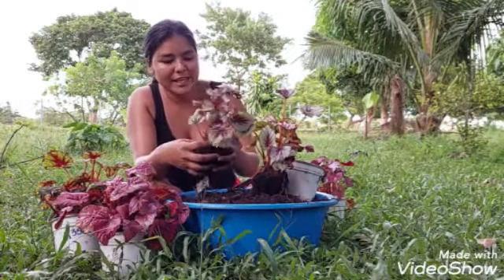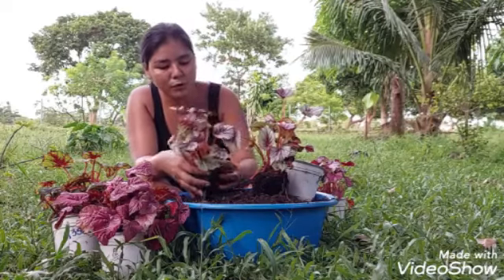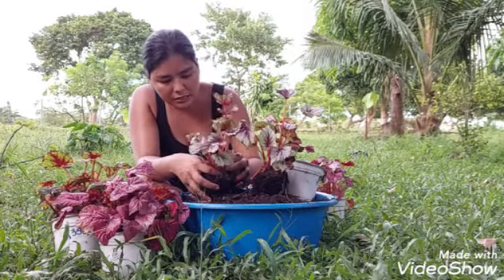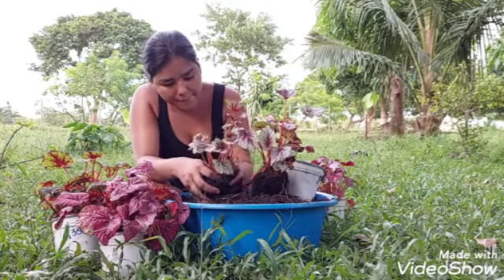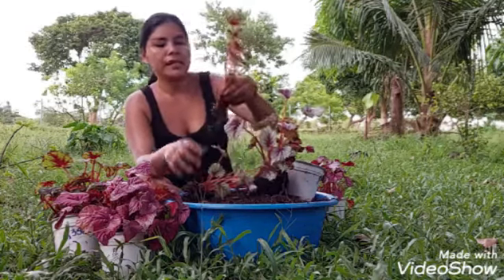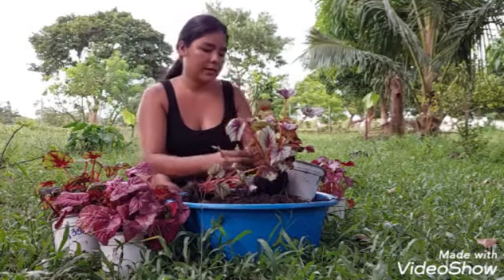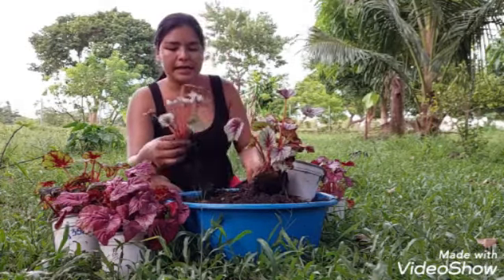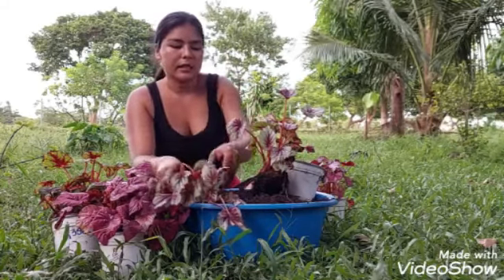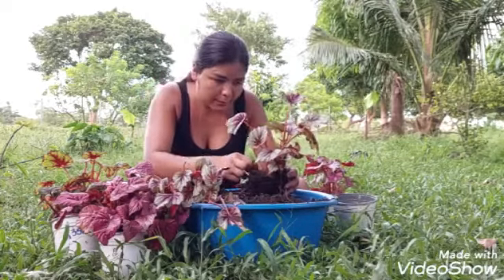Tiene un montón de raíces, muy bonitas, pero no las vamos a sacar mucho — vamos a tratar de dejarlas para que queden plantitas. Aquí tiene dos hijitos, así la vamos a dejar. Esta tiene cuatro hijitos, así la voy a dejar. No voy a hacer mucho, voy a tratar de sacar poco.